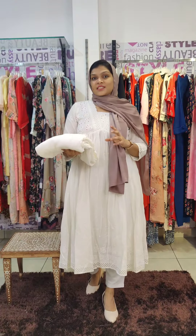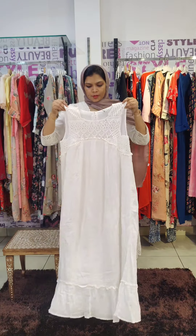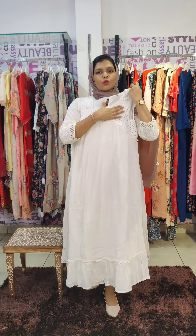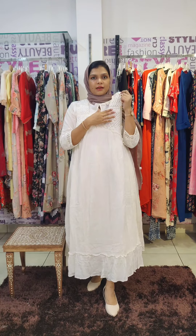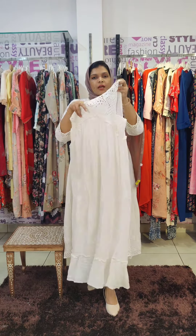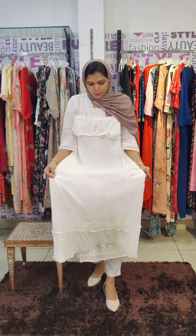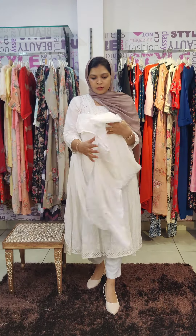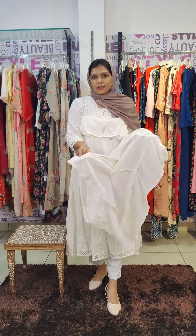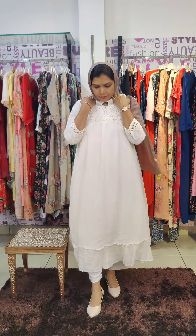Next is a dress type collection — sleeveless with a yoke. The fabric has a lace pattern and is transparent, with lining in a crushed type of imported fabric. This is a frock style in the golden color.